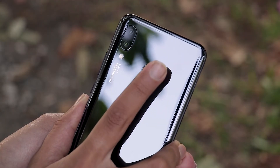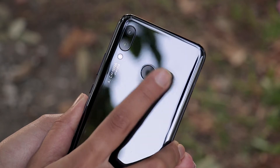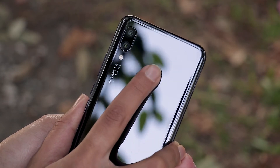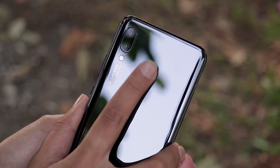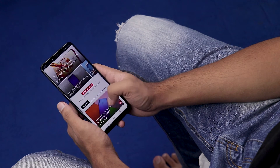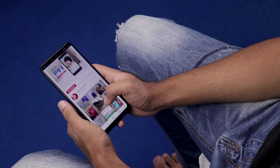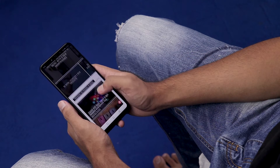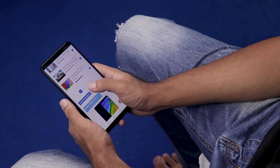Sitting below the rear cameras is a fingerprint scanner that works super well. I was easily able to unlock the phone in a jiffy. That said, I haven't made much use of it as I am more inclined towards the face unlock feature that the phone comes with. Moving on, talking about the performance of the Nova 3, the phone was able to fly through all my day-to-day tasks. Doing the basics like scrolling through Facebook, posting some Instagram pictures and surfing the internet has been a smooth experience.